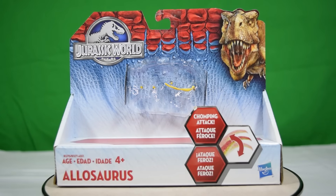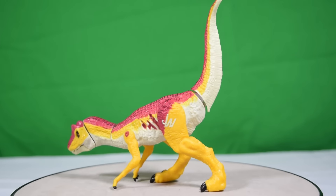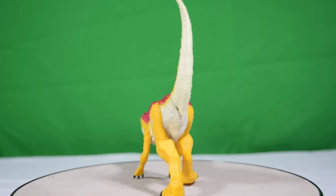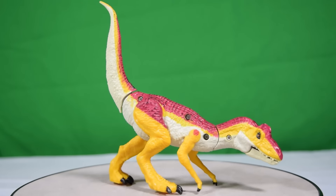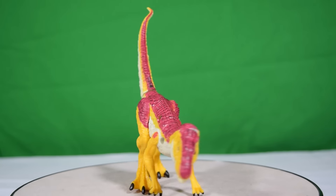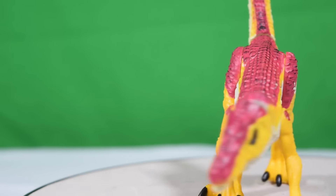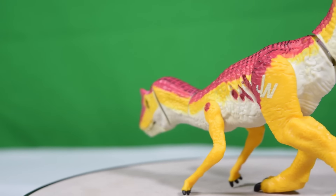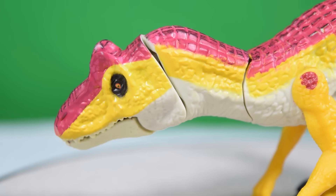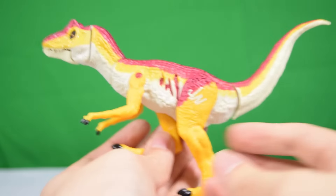Here is the Allosaurus out of the box, and this guy is magnificent. This is my favorite Hasbro Jurassic World dinosaur they've made so far. It's a predatory dinosaur that we haven't seen in the film, it's imaginative, I love the bright paint scheme — it just reminds me of the original Jurassic Park toy line, and that is a great thing.